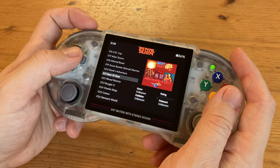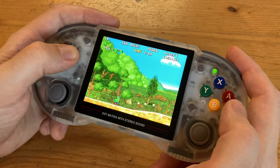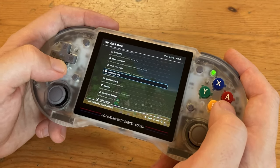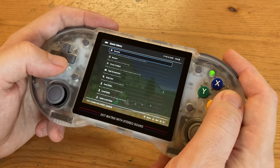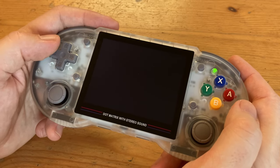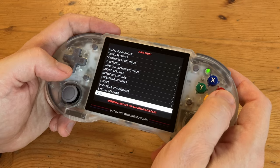Pressing the Function and start button brings up the RetroArch menu, where you can save your game, change controls, toggle dip switches, and adjust emulator settings. If you want to exit the game and go back to the menu, hold the power button. If you tap the power button again, it goes into sleep mode. To turn off, you need to shut down from the menu.